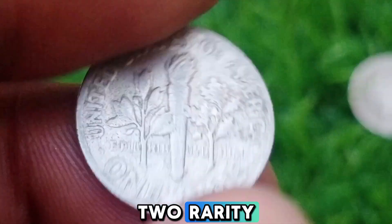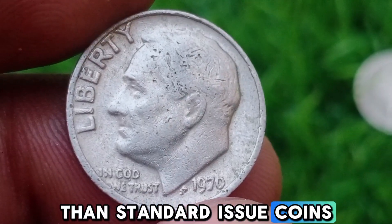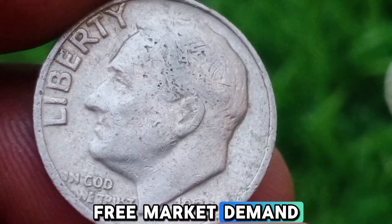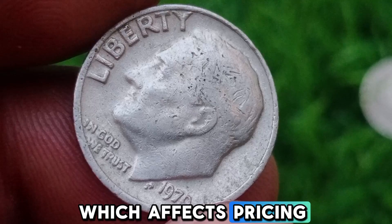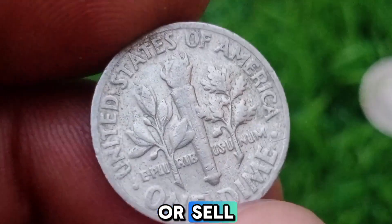Second, Rarity — error coins are inherently rarer than standard-issue coins. The more uncommon the error, the higher the potential value. Third, Market Demand — the demand for specific coins can fluctuate based on collector interest, which affects pricing. Keeping an eye on market trends can help gauge the best time to buy or sell.